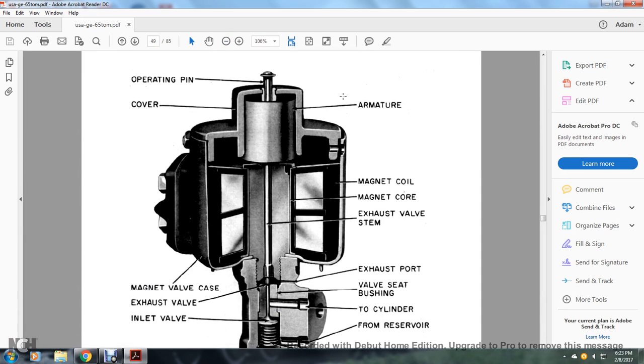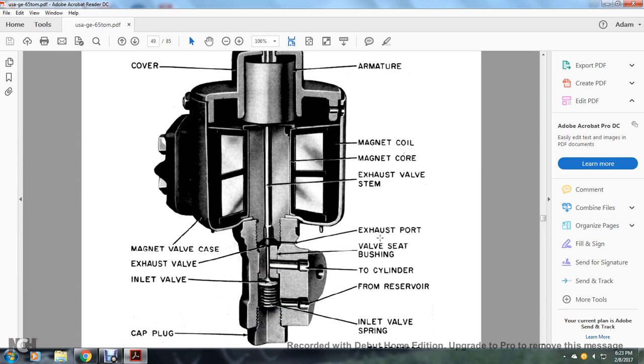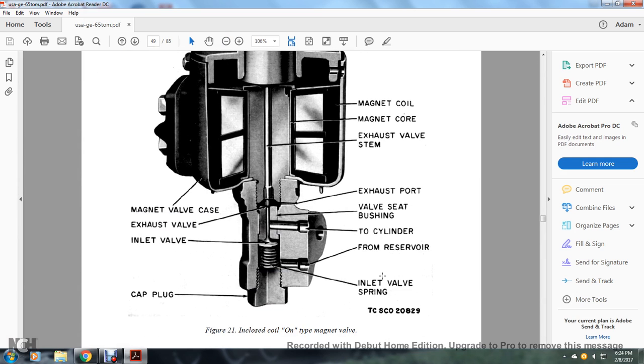Component parts of the magnet valve include: operating pin, cover, armature, magnet coil, magnet core, exhaust valve, stem, magnet valve, exhaust valve, inlet valve, exhaust port, valve seat, bushing, cylinder, from reservoir and from inlet valve with cap plug. This is the enclosed coil on-type magnet valve.